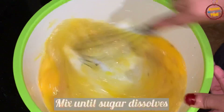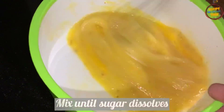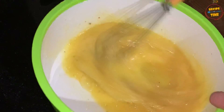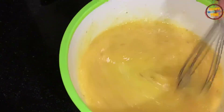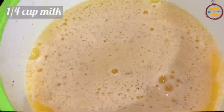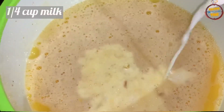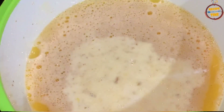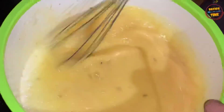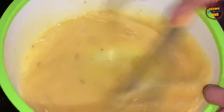We mix the dough in the third half of the dough. Mix the dough in a half. Mix it in a bowl and put it in the bowl. At this time, we have to make a macaroni.